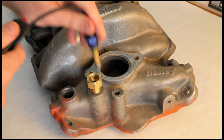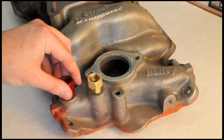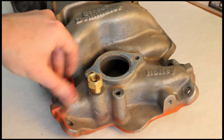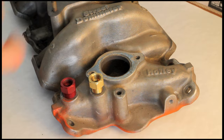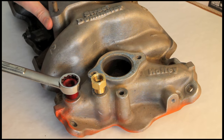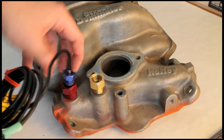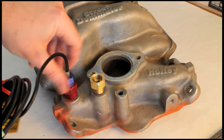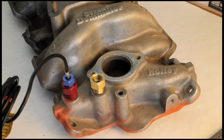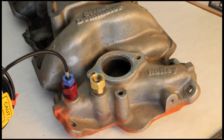We've already got a half-inch NPT port here, so we can use the supplied fitting, which screws right in. Tighten that down, give it a quick twist, snug it up, and it's right in place. And that is the correct installation procedure for a mechanical temperature gauge on a typical intake manifold. Thank you very much.